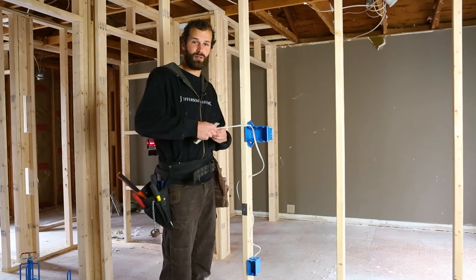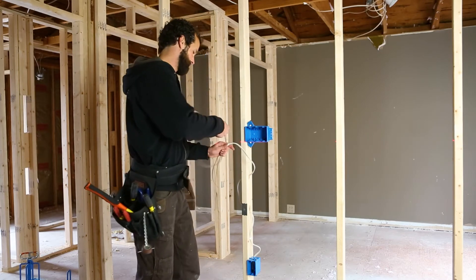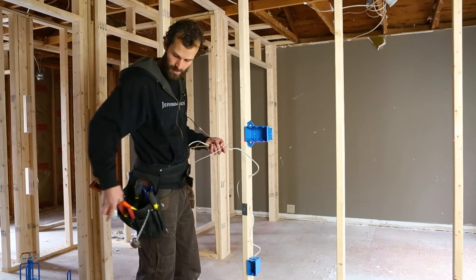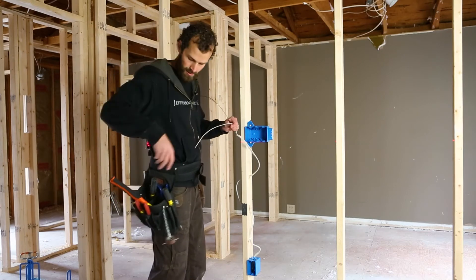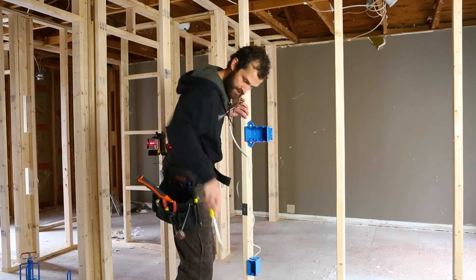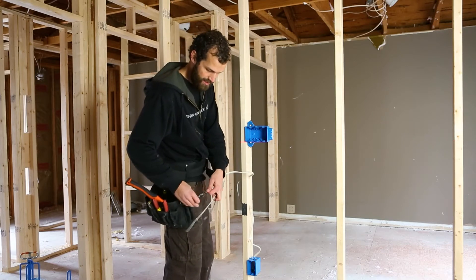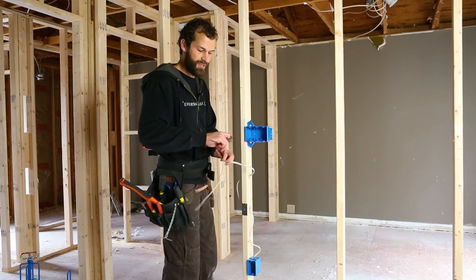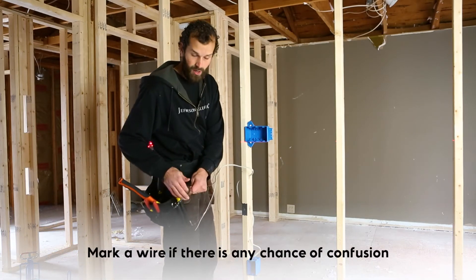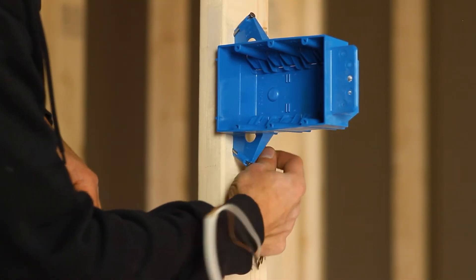Strip back the outer sheath using my versatile razor blade and my onboard pry bar. Going to enter the first knockout. Because this is my hot conductor, I'm going to mark this conductor every time there's any chance of uncertainty about what a conductor may be — mark it. Save yourself time and it will pay dividends on the finish out.